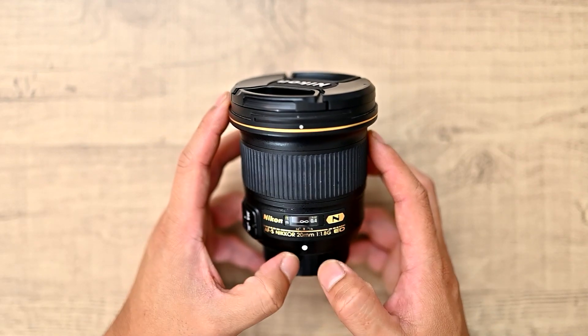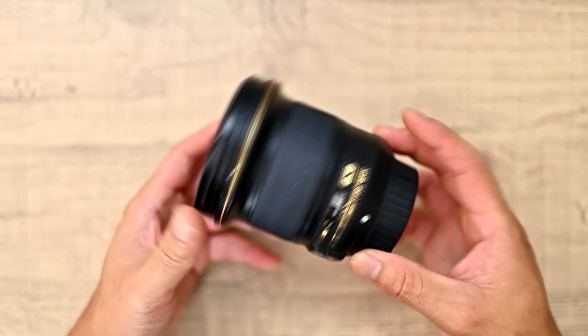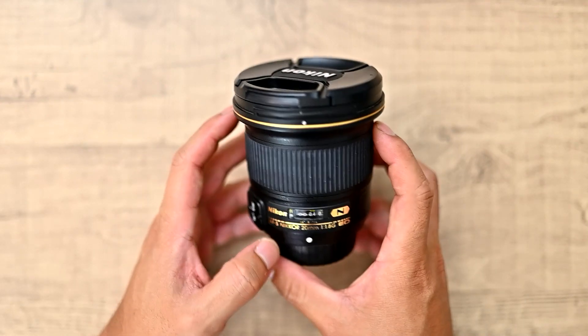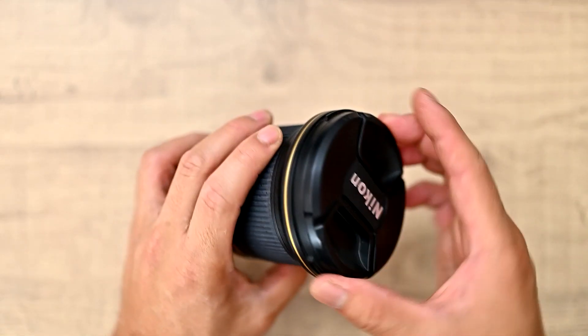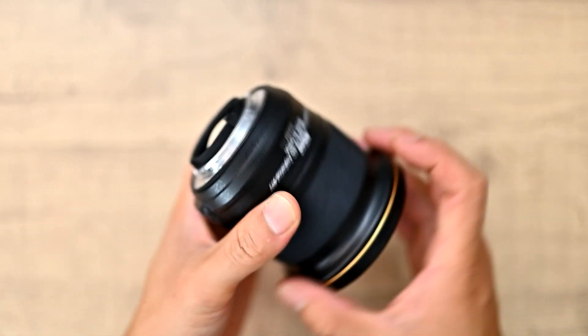The Nikon 20mm f1.8G has a 94 degree diagonal field of view, comes with 13 elements in 11 groups, contains two aspherical elements and two ED elements and a nano-crystal coated element as well. It comes with a 77mm filter thread and a metal mount and a gasket at the back that prevents dust from getting in.